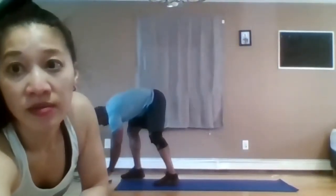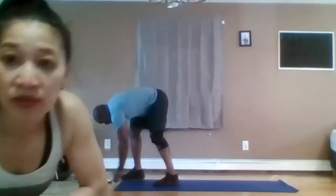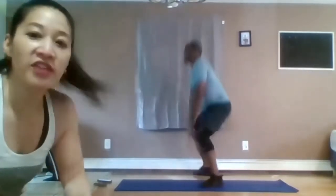Next exercise — it's a frog jump. Hands down, just going to hop. Let's go. Imitate your best frog. When you come down, chest up. Great frogs, guys — frog leap. 10 seconds. Just work your leg muscles and get your heart rate up. Five seconds left.